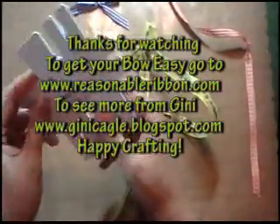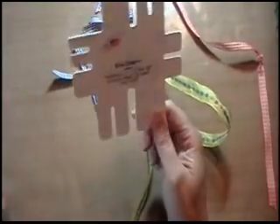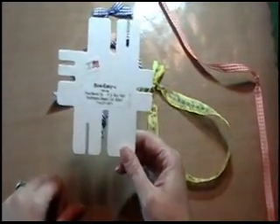So I hope you'll have fun. You can get your BowEasy at ReallyReasonableRibbon.com along with all kinds of beautiful ribbons. We hope you'll stop by and see us. Thanks.